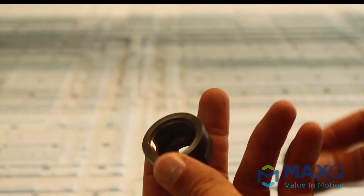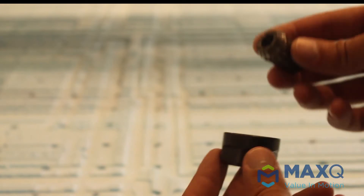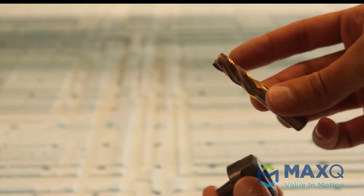The only thing different when you're cutting foams as opposed to plastics is the tool. What you're looking at here is what's called a collar. A collar fits what's called a collet, and a collet fits what's called an end mill. Those three things — a collar, a collet, and an end mill — are what you need in order to cut foams.